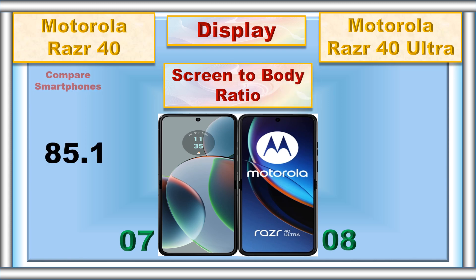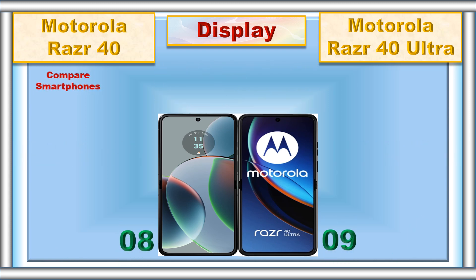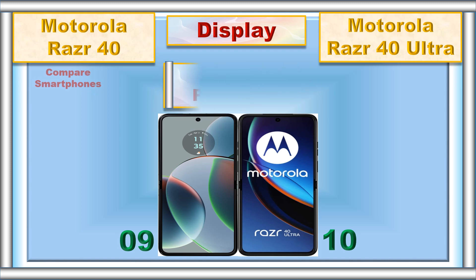Screen to body ratio, dust and water resistant, screen protection.